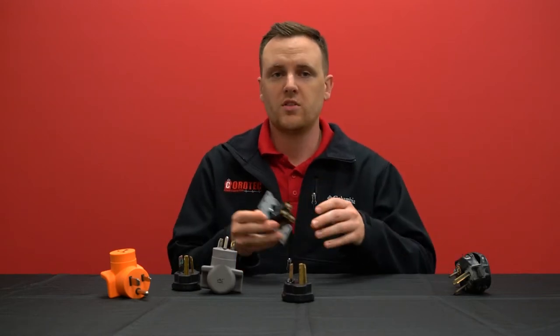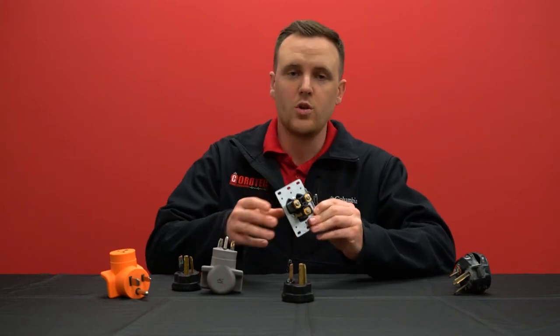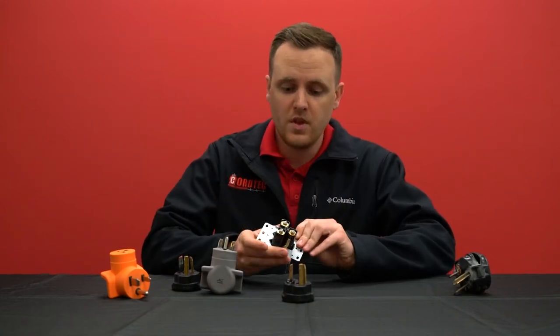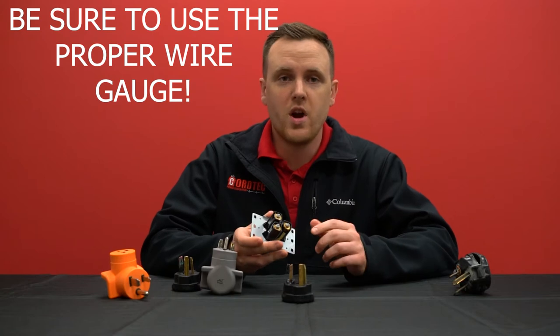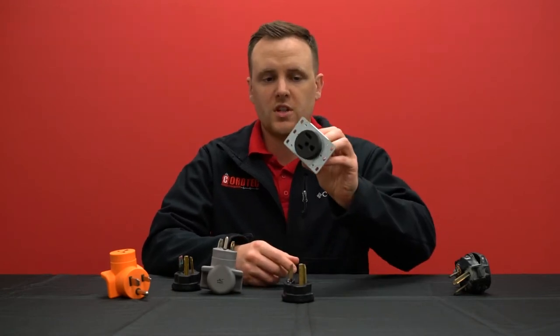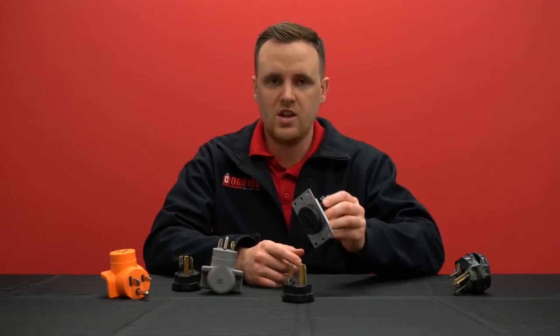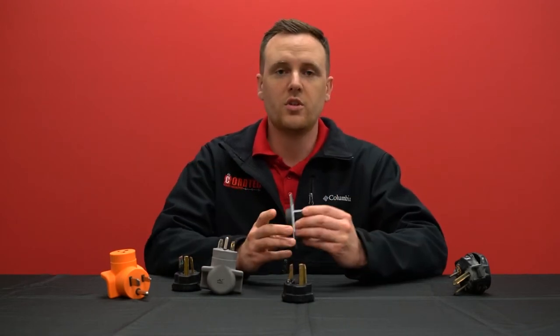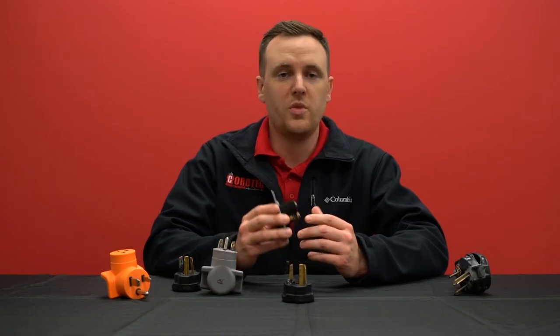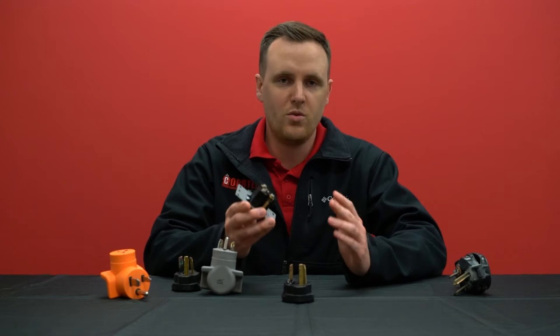An outlet that's been installed on your wall — when you install an outlet, or hopefully have an electrician install it for you, the proper gauge wire should be used for that outlet. For example, a 6-50 outlet would use six gauge wire. A dryer that typically uses 30 amps would use 10 gauge. Make sure you use the proper gauge wire for your outlet.